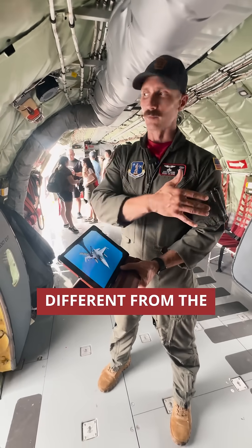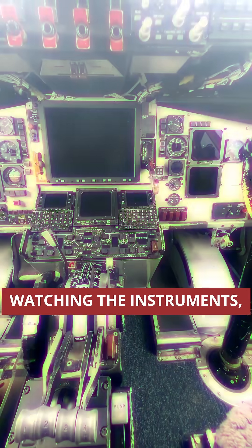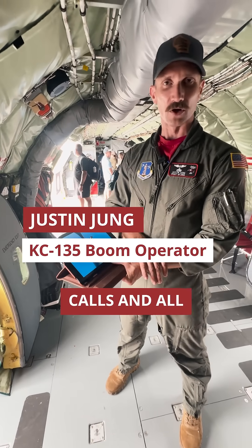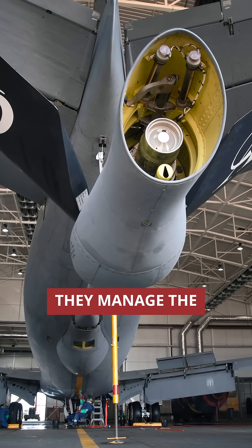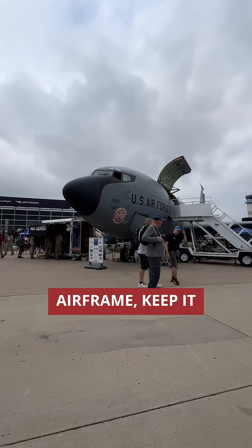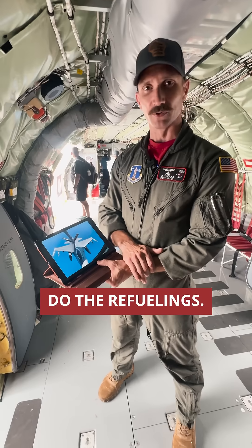The boom operator is different from the pilots. 90% of the flight, I'm up front in the cockpit backing up the pilot, watching the instruments, listening to the radios and all the radio calls. But when it comes time to refuel, the pilots stay up front — they manage the fuel flow and obviously have to fly the airframe, keep it steady — while I go to the back of the airplane into the boom pod and do the refuelings.